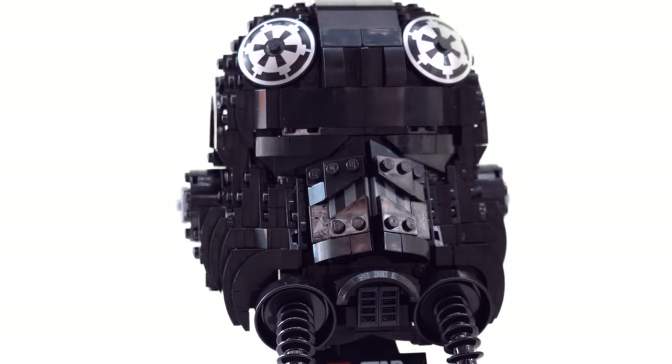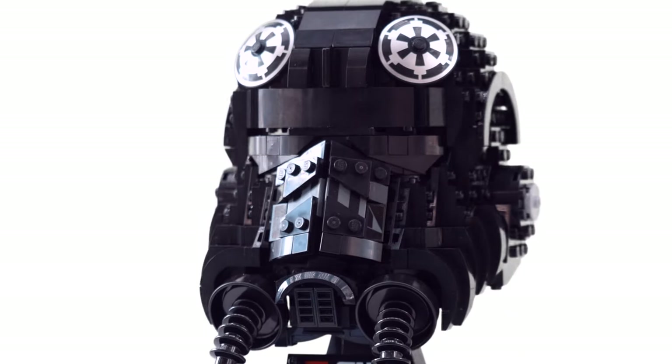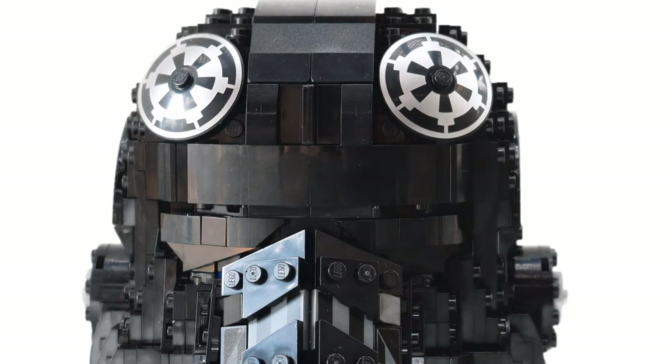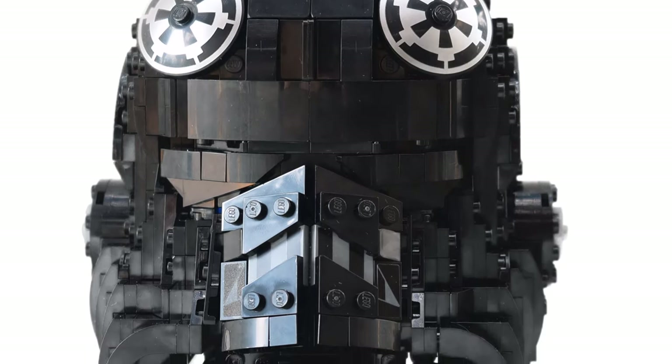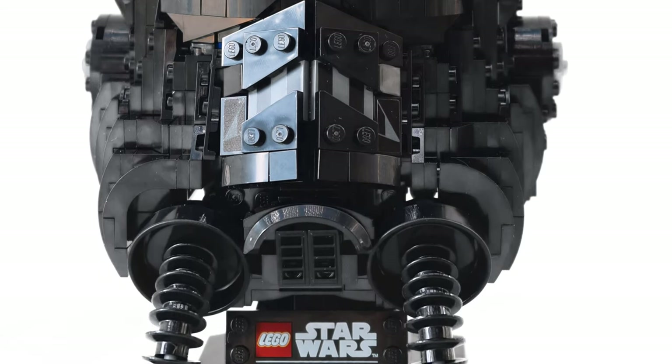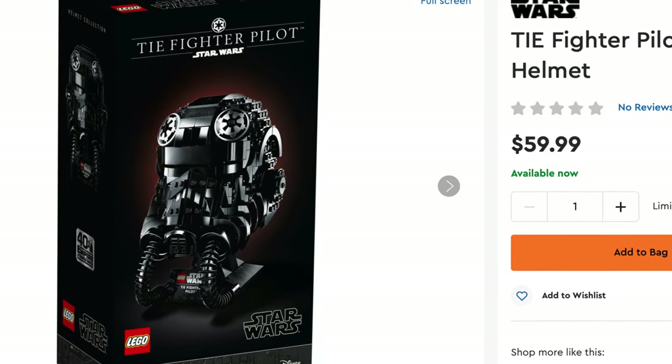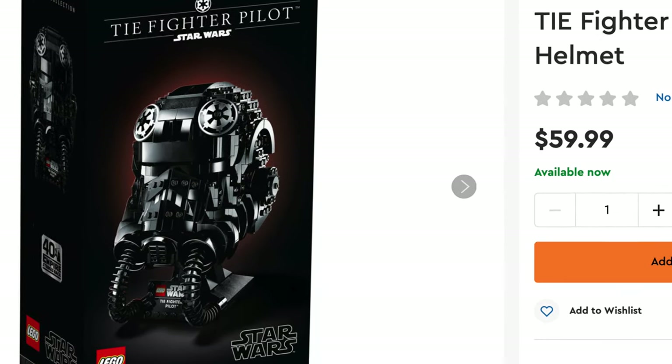Hello, this is UnbrickMe here with a look at the LEGO Star Wars TIE Fighter helmet 75274. I want to tell you that this thing is absolutely amazing. And after watching the review, if you would like to buy this for yourself, I'll have a link down in the description and the pinned comment where you can purchase this set. Now let's get on with the review.